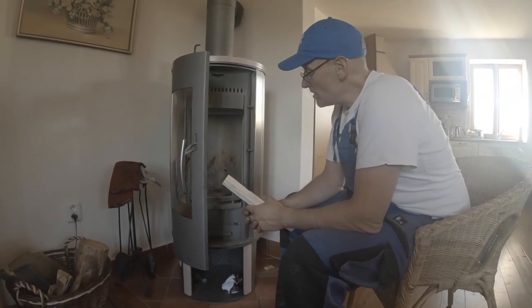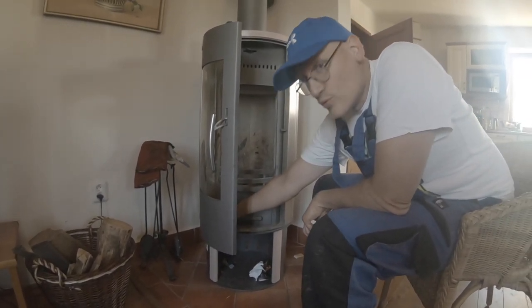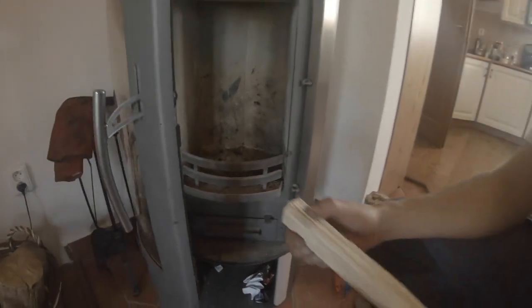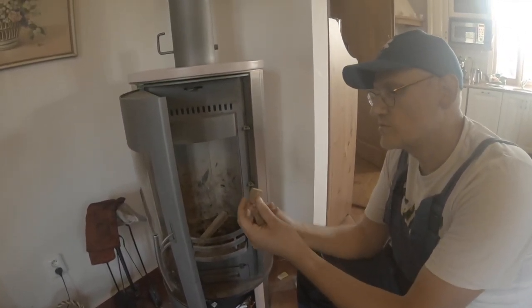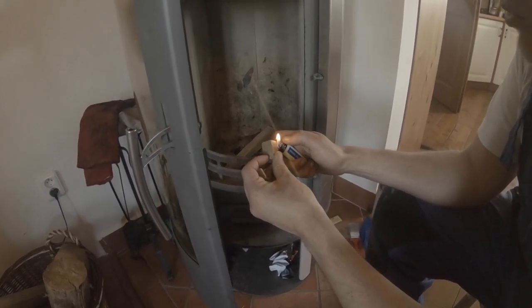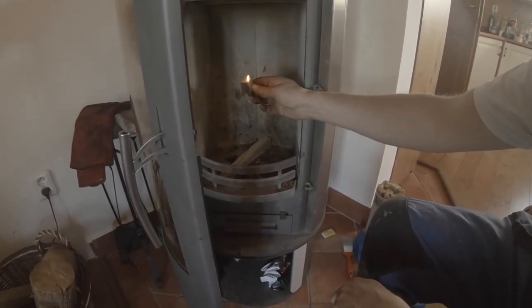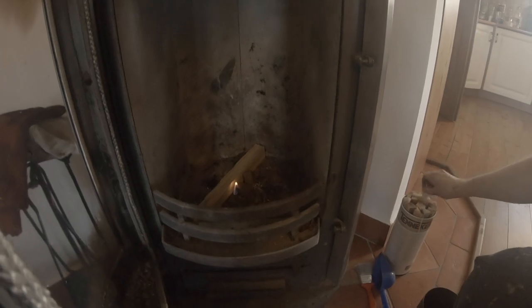Now the most important part: how to start the stove. It's very easy. First of all, you have to open the air entry here. You need one bigger piece of dry wood. Put it here in the middle, and you need two fire starter cubes. Light one and wait a little bit until it starts burning. Then put it here, and the other cube next to it. This is your base.